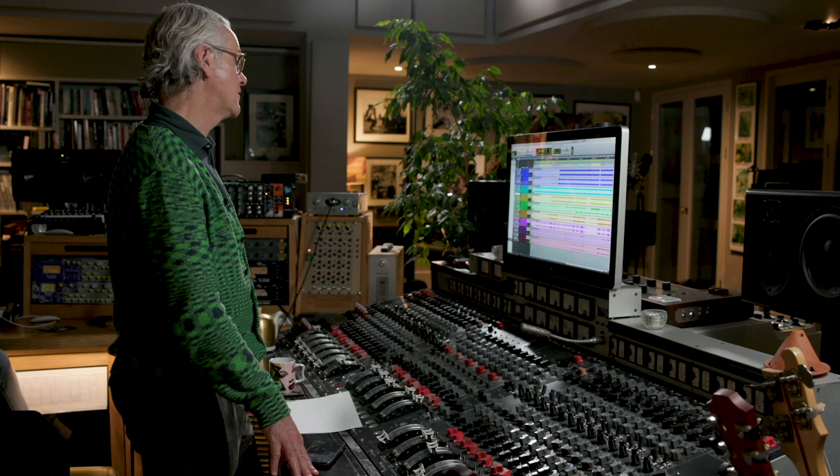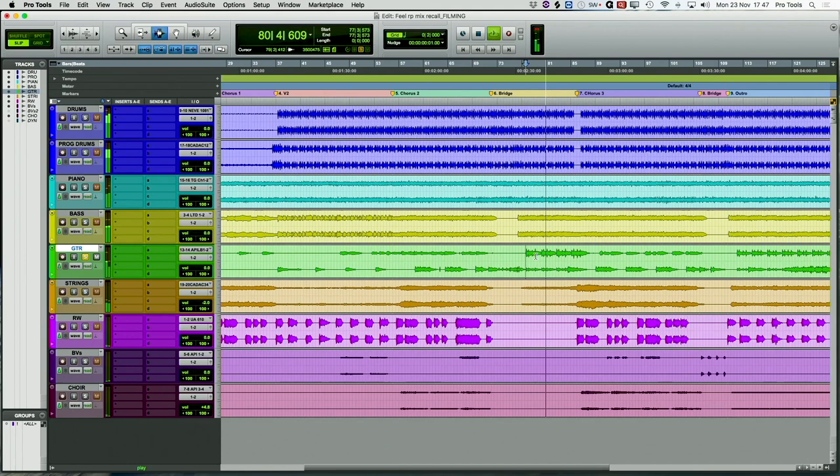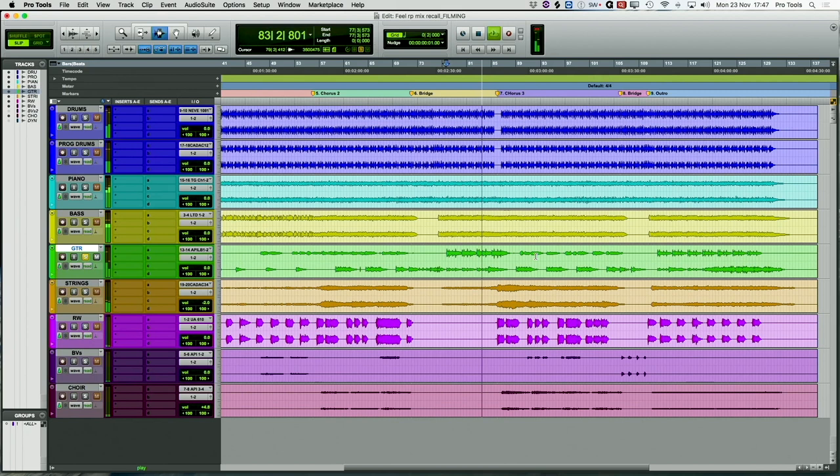And then guitars. Shall we have a listen to the guitars? So this is the solo section, the slide guitar. I think there's maybe three guitars all playing the same thing, and that's why it sounds a bit out of tune — wide.